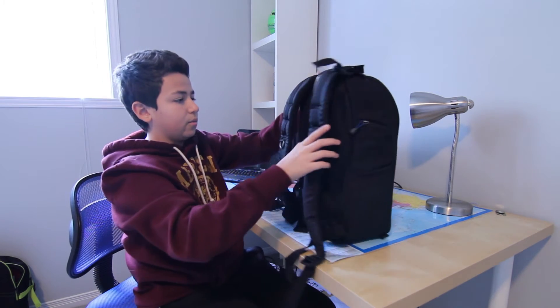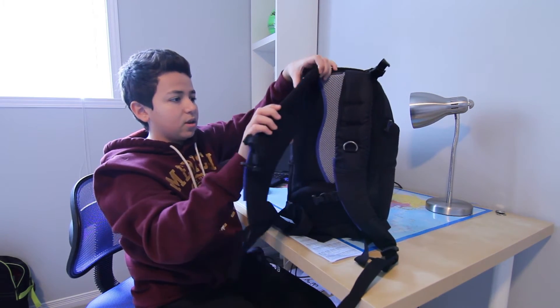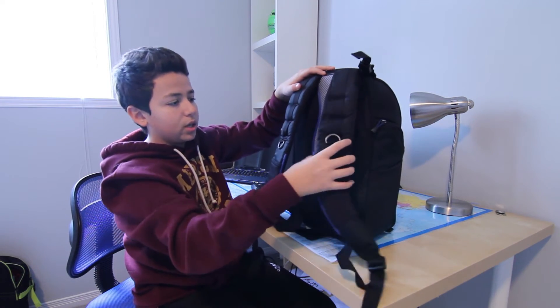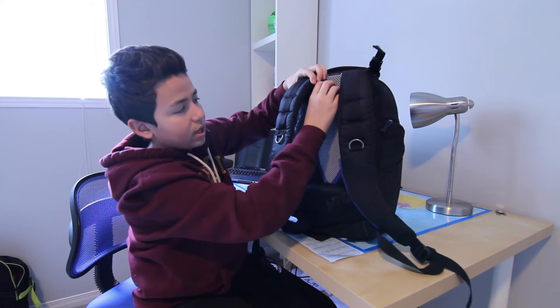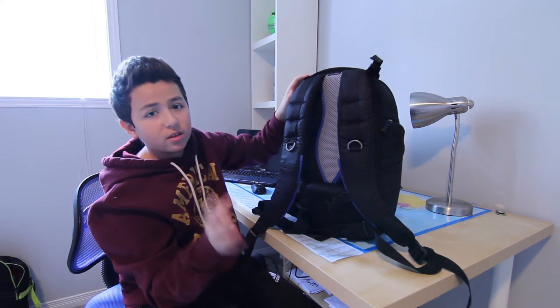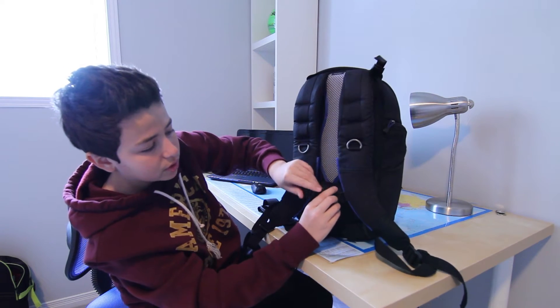Now turning it all the way around, you can see the nice straps on the back. It's got nice mesh padding, good cushioning, very comfortable, and a nice air-ventilated mesh backing going down the middle. This provides a lot of comfort, and then for more support you have these two clips right here.